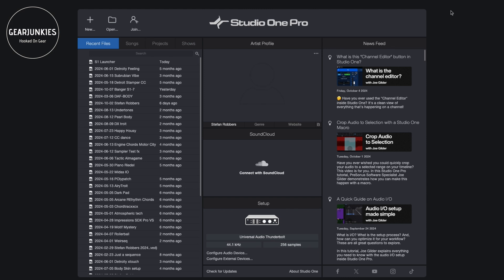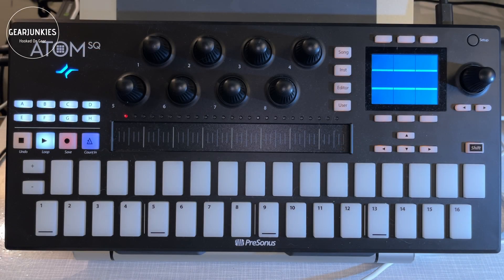A nice extra is that it also comes with the possibility to use the Atom SQ. This is a pre-release version and I didn't get any additional information about how it works, so I just found it out myself and want to give you a quick view on how it works.